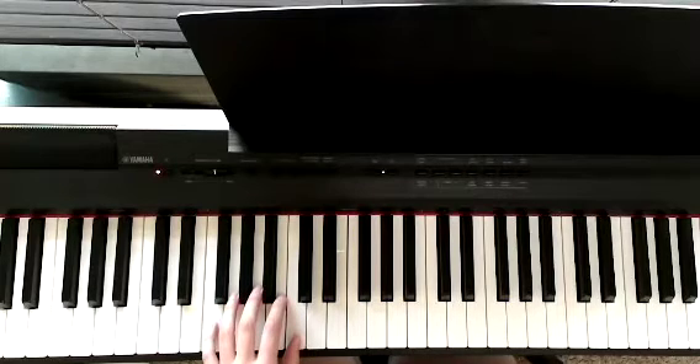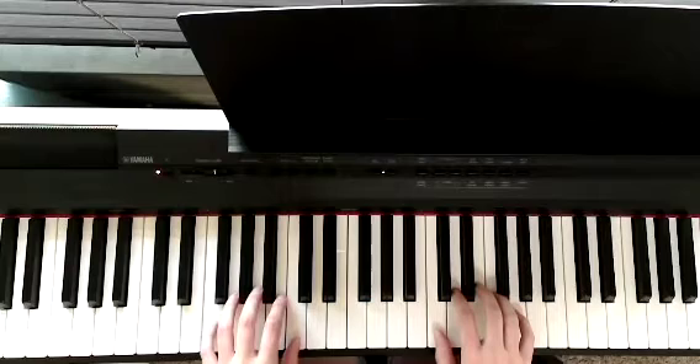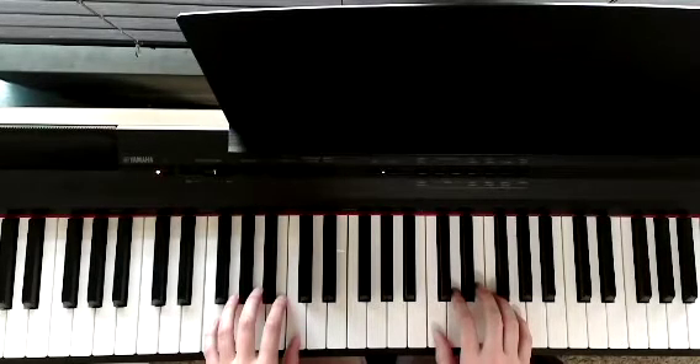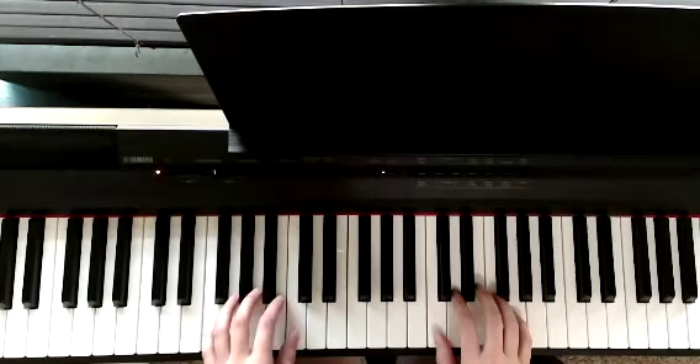Your right hand will start with your thumb on middle C. This hand is going to be moving a bit, but we will be playing chords that start with the same note that we played in our left hand.